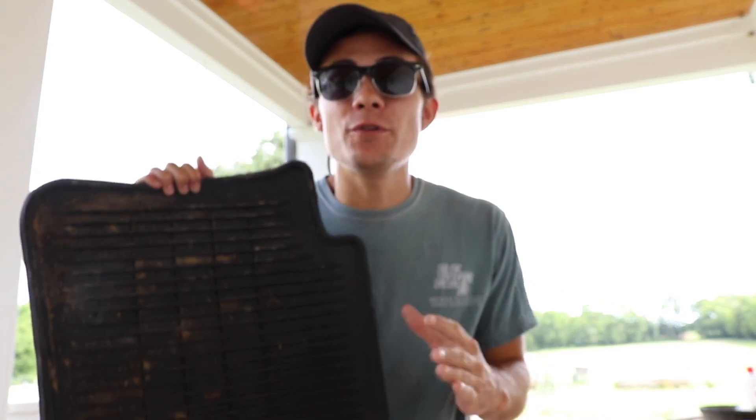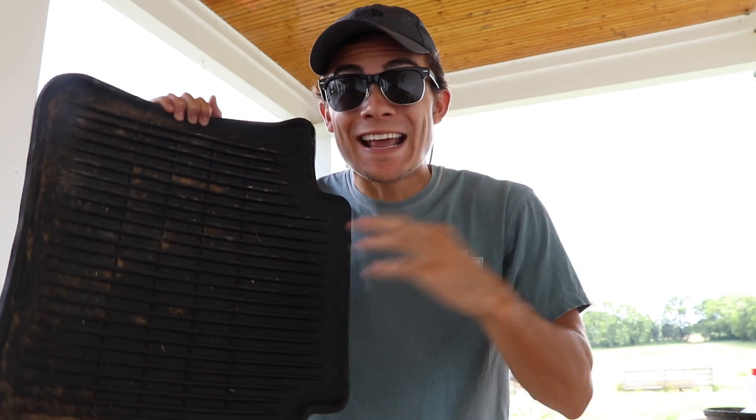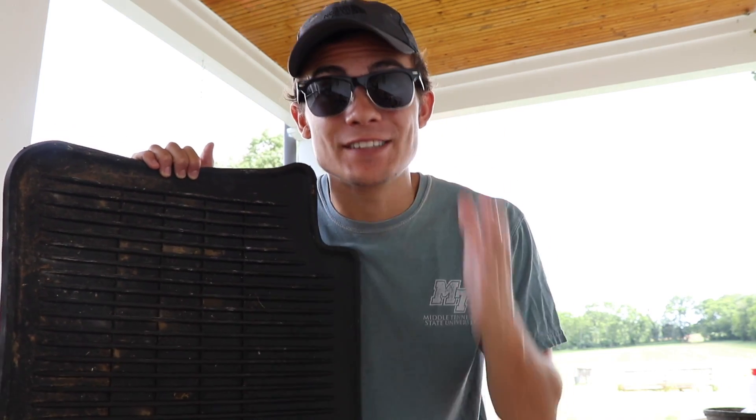In this video, I'm going to show you guys how to super clean your car's rubber floor mats and how to protect them without necessarily dressing them. Now let's get started.